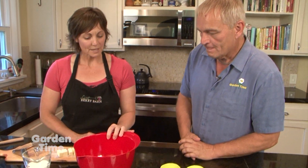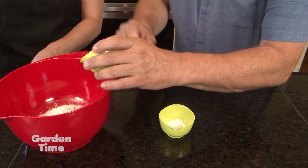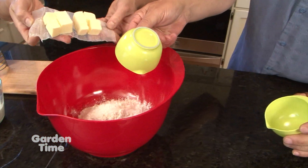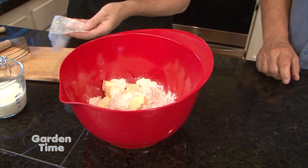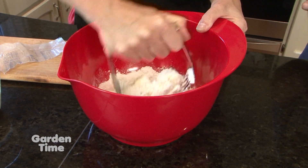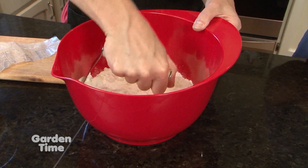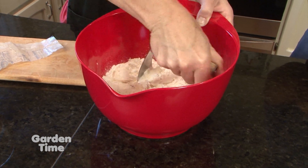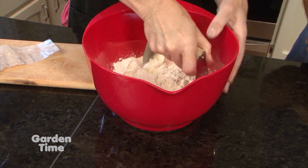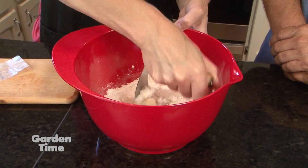Now for what I'm going to call the biscuit topping. Basically we have some flour, some sugar, baking powder, and salt. Then I have cubed up about four tablespoons of butter. All we're going to do is cut it all together — just the old fashioned by hand method. It's the easiest and best way. You want the butter in small pieces — cold pieces of butter give you a nice rise in your biscuits.